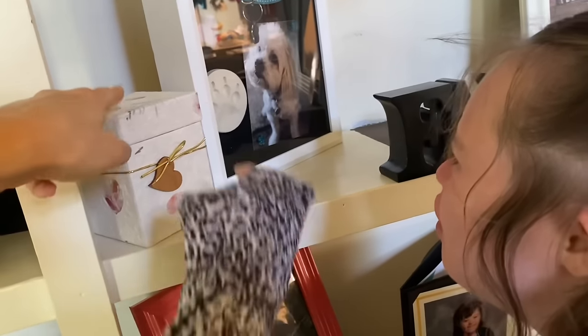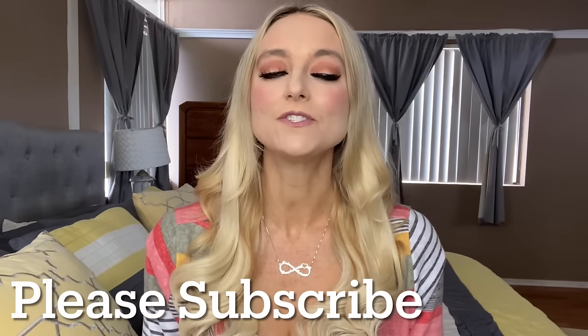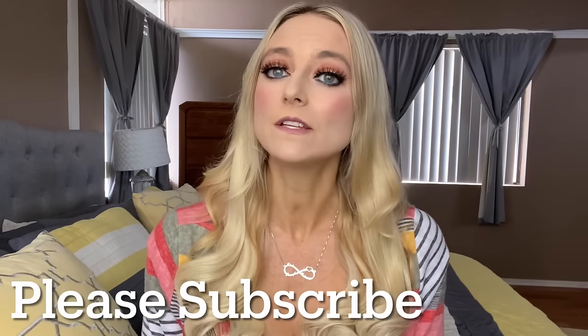Welcome back to my channel. If you are new here, my name is Audrey and I'm a special needs mom to Autumn, who has Down syndrome and autism. I'm also a fit mom, so if you're into that sort of thing, make sure you hit that subscribe button.